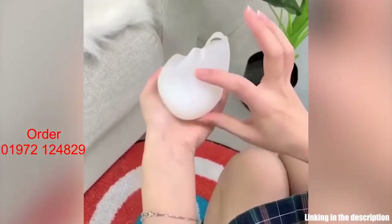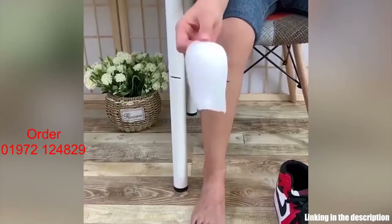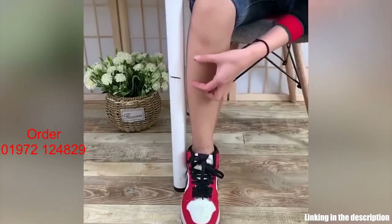No moving, no slipping. No one knows the secret of your increased height. Scientific U-shape designed to fit your heel edge very well so as to protect your heels. Great for pain relief from plantar fasciitis and heel bone spurs.